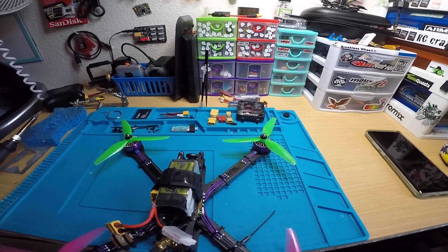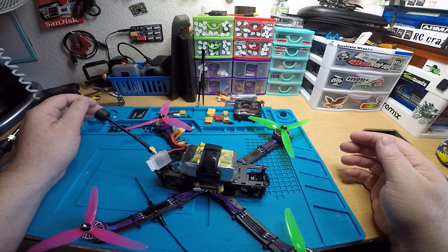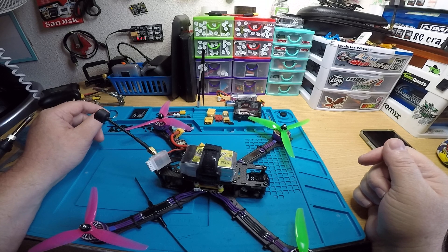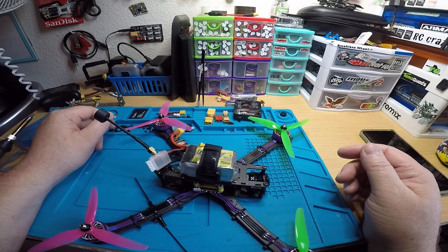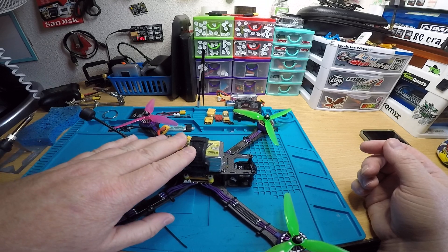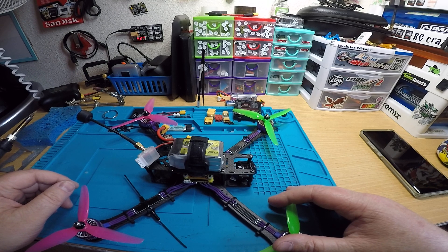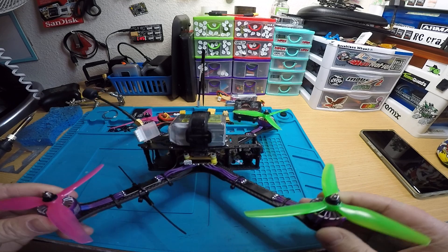This video is for Martin — the quad is finished. This is the iFlight XL7, a 7-inch frame by iFlight. They make pretty good frames. You sent the frame — it wasn't new but was taken apart — along with the motors, the receiver, the buzzer, and the GPS. I purchased and sourced everything else and put it all together.